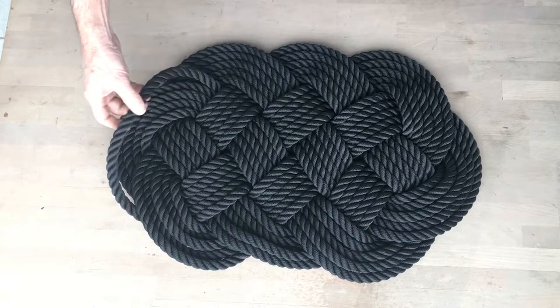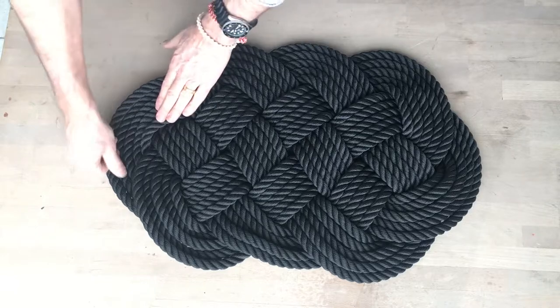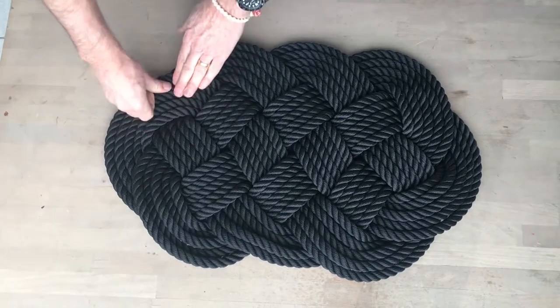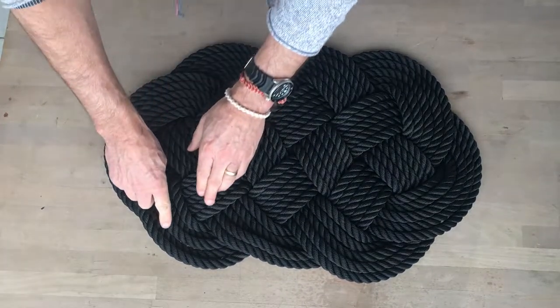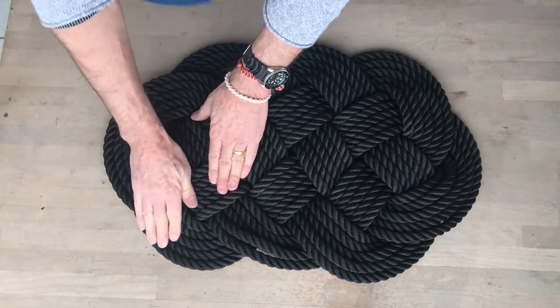This one's completely loose. The outside ones are the ones that are most likely to get loose. Push them over and just press them all down. Press them down and they run nice and parallel.